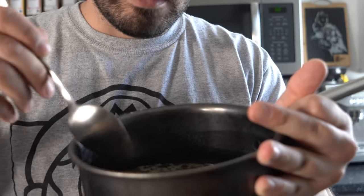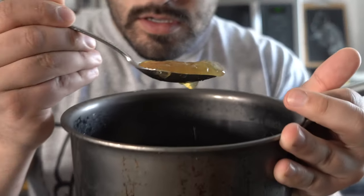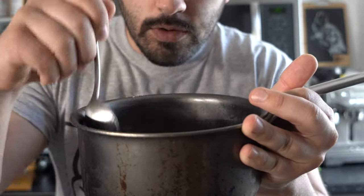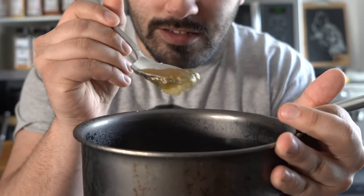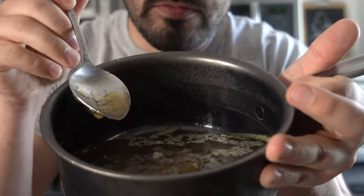Once this has reduced by about half or more, I'm gonna strain it and throw it in the fridge. Here's some stock I already made — you can see what it'll look like when it chills up, really nice, like jello. As you can see there's some fat on there — that layer of fat acts as a nice insulator. I'm gonna use this stock for the demi, so stay tuned.